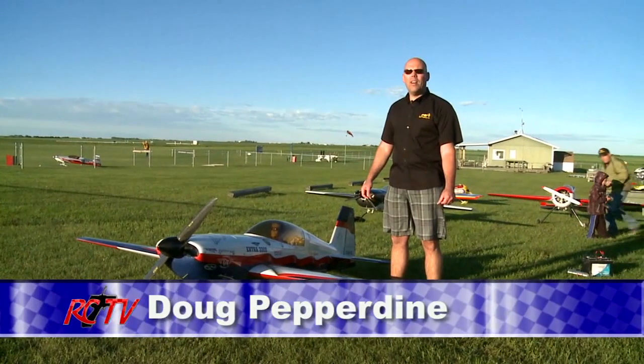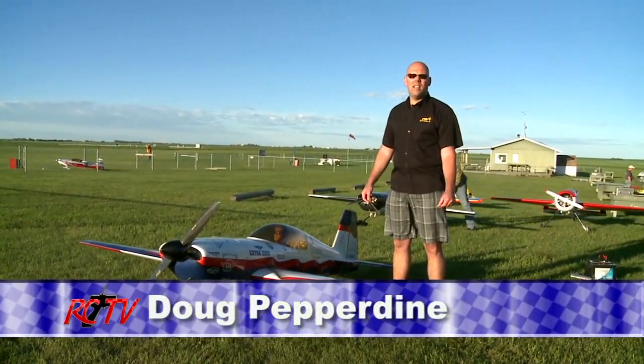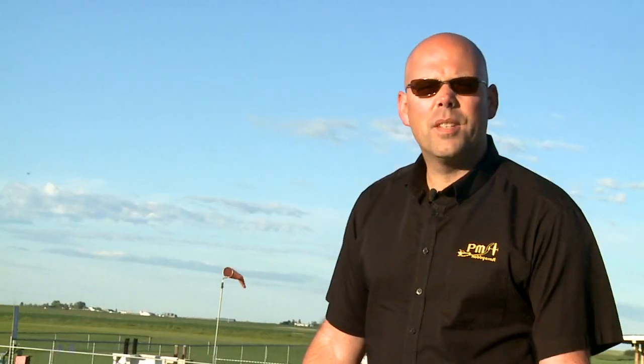Hi, I'm Tucker Pepperdine. I'm from PM Hobbycraft and we're down here visiting the Stampede City Radio Control Model Club. There's some fantastic models here, so let's have a look.